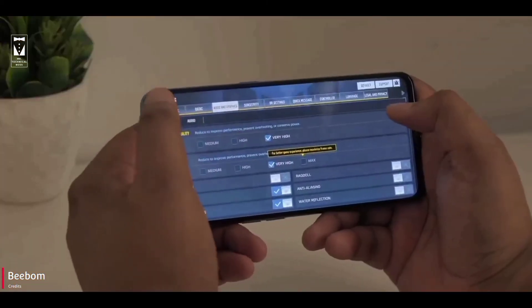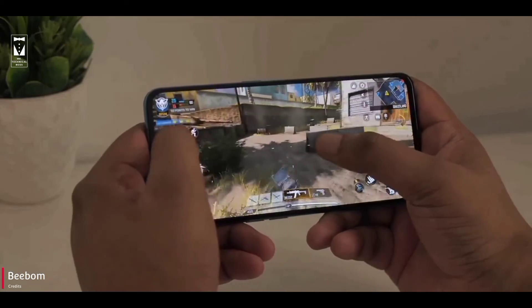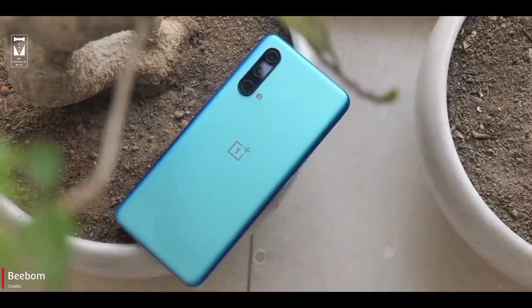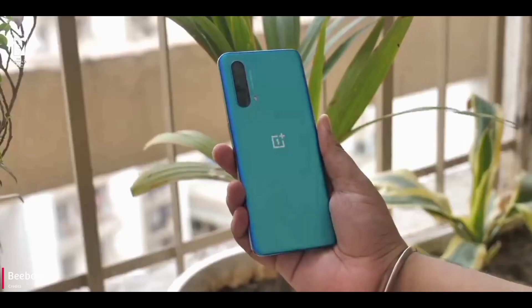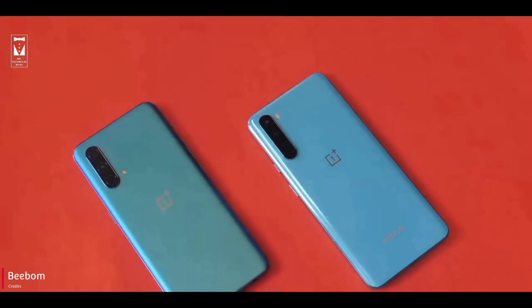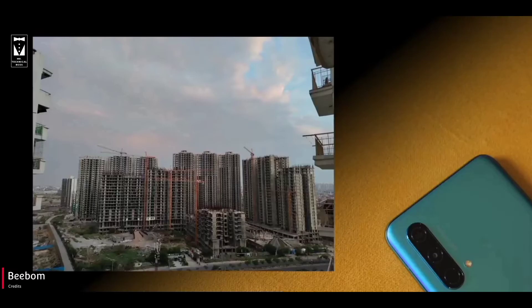The one wrong decision they took was the pricing. If they had kept the price near 20,000 rather than 25,000, this might be the phone for many people. The price is what makes this phone not worth going for. And being OnePlus, the lower variant won't be easily available, and thinking that it will be is a tough thing.